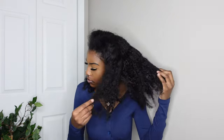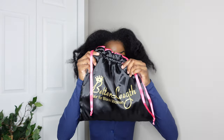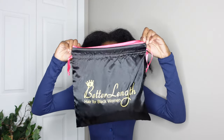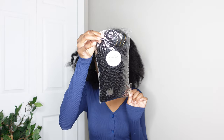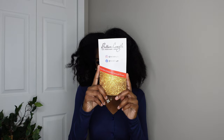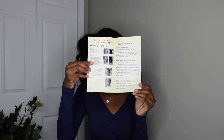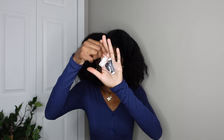This is what the packaging looks like — it came in a bag first, then in a satin bag with the name on it. It's a reusable bag. Inside that is another bag with the label, length, and color info on the back. It also comes with a booklet on how to care for and wash the clip-ins, plus an extra clip and some thread just in case something falls off.